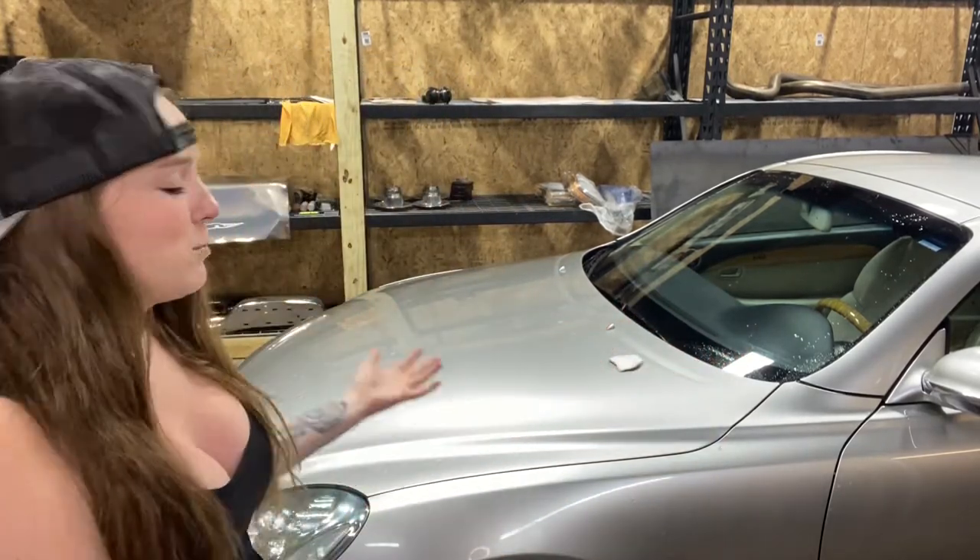What's up gearheads? Welcome back to the channel. Today I am detailing a long-time customer of ours, their Lexus SC430. I have this beautiful specimen behind me. Right now I am just clay barring the entire car. I'm then going to move to a cutting compound, then to a polish, do a jeweler's wax, and then do a final hand waxing on the car. I'm also going to be touching up minor scratches with some wet sanding. Let's get this thing rolling.